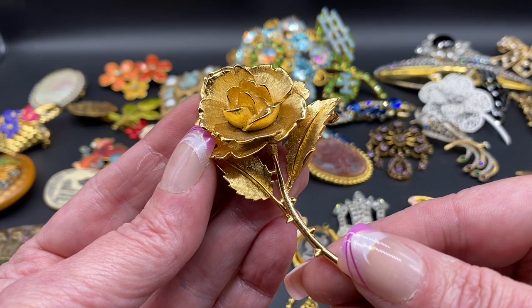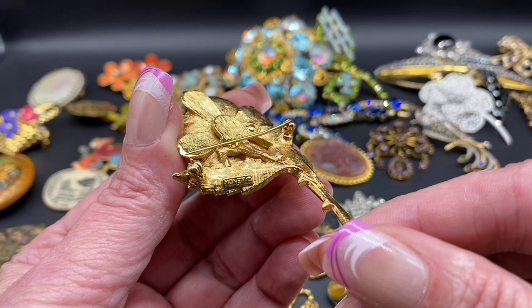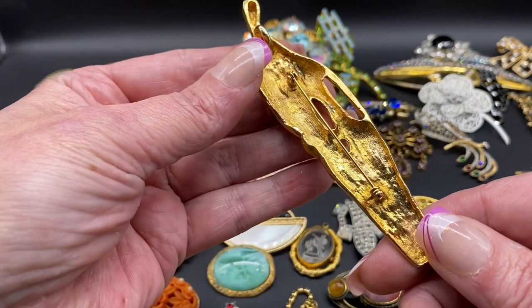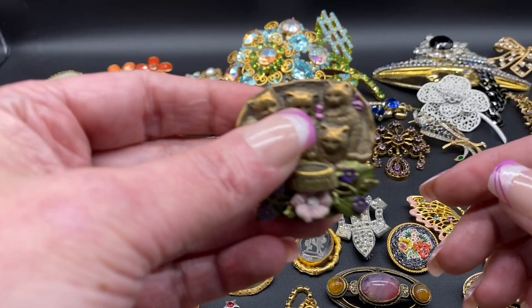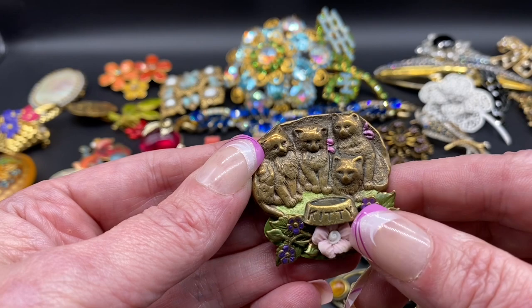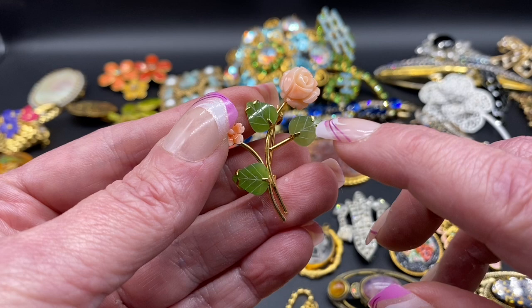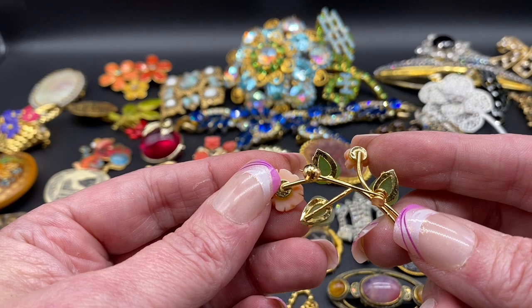Beautiful rose flower, gold tone. This one is Simonet — unique man and woman couple hugging, this one is unsigned. Nice nouveau style. Kittens with kitty bowl and flowers, this one is unsigned also. This one we have the angelskin coral and carved jade — that one is unsigned.